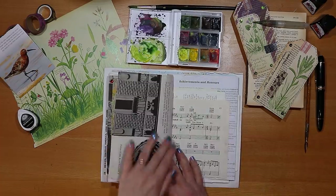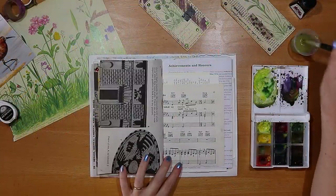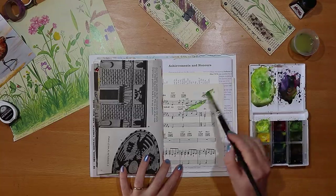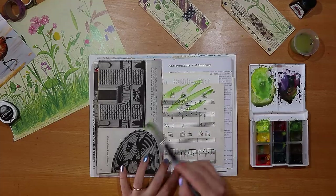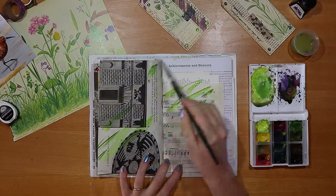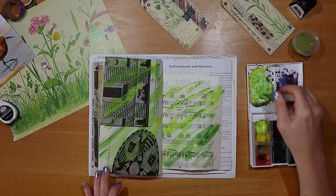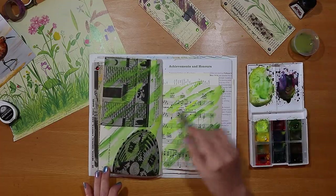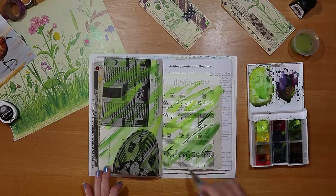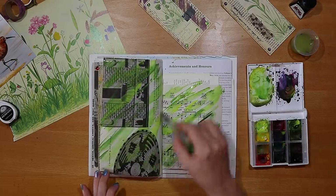I start by choosing a page to work on in this journal — the one we've been using for a few weeks. I begin by getting rid of the white and choose a really fresh green to daub across the page, just a very simple color wash in a few different shades of green. I'm changing the brush here to get a slightly different effect, so feel free, be creative, and just have fun getting some color on the page.